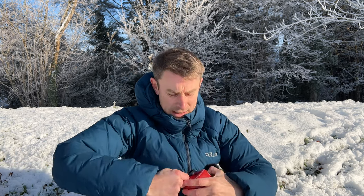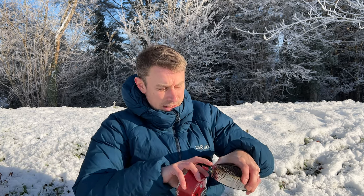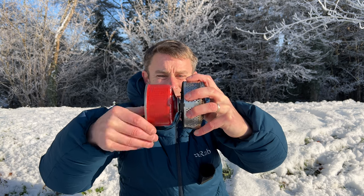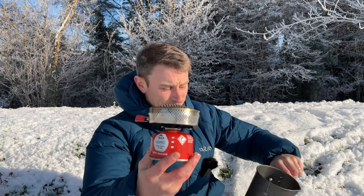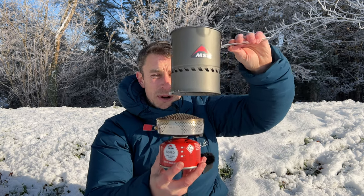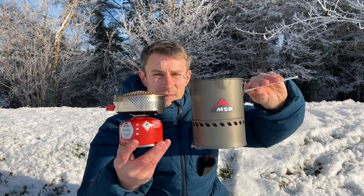The canister just screws into the bottom. Hands are cold today — it's about minus, God knows, I've lost count now how many minuses it is. It just goes like that, and there's no sort of connecting pieces as such. The pot just sits on top like so. It's a cracking bit of kit. Let's test out this MSR Reactor Stove.